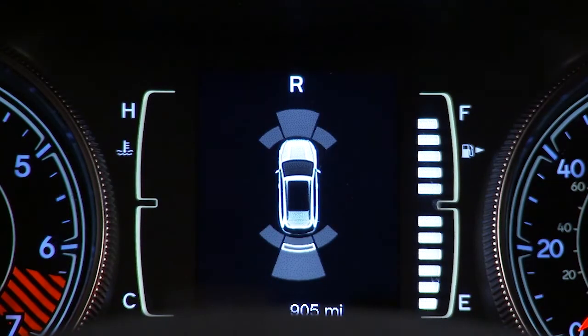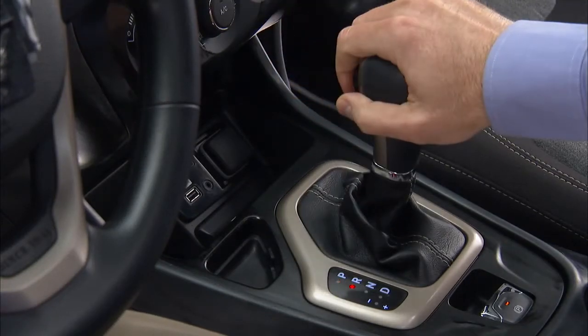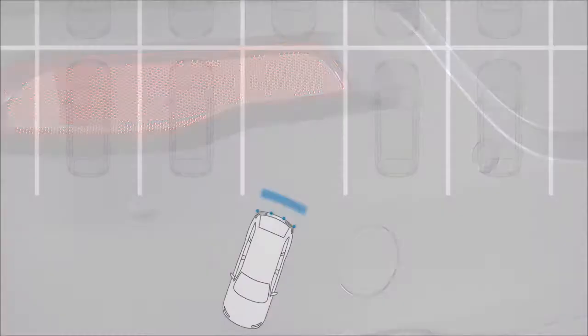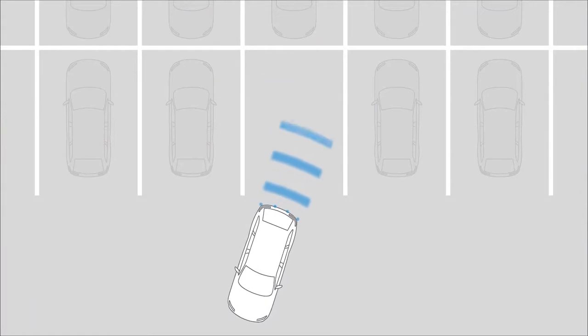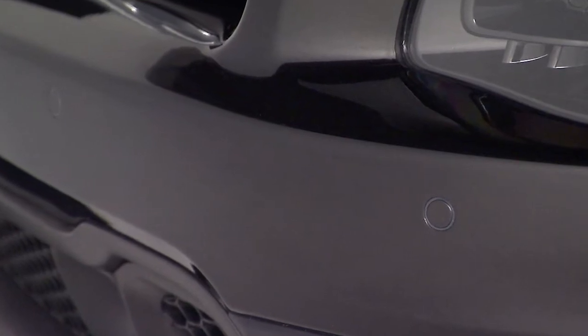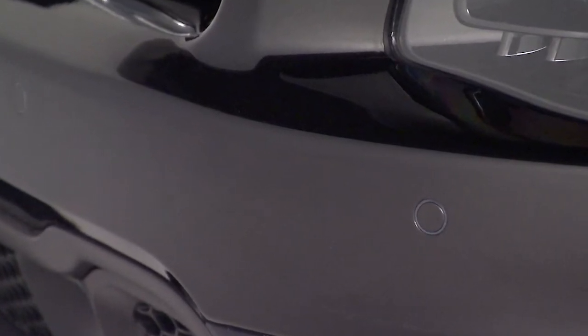If equipped, the ParkSense Park Assist system activates any time you shift into the reverse position at speeds less than 7 miles per hour or 11 kilometers per hour. The system uses sensors located in the rear bumper to scan for obstacles behind you. Your vehicle may also be equipped with sensors in the front bumper, in which case this feature will also activate when you shift into drive as well.